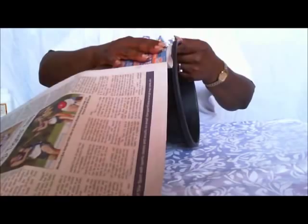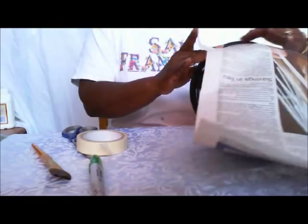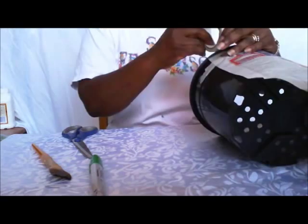First, you're going to make your pattern. So just take some newspaper and wrap it around the pot. Start it at the top, just under the rim. Just take some tape to stick it in place. I'm just placing it under the rim of the pot and taping it into place. And this doesn't have to be neat — this is just your pattern.